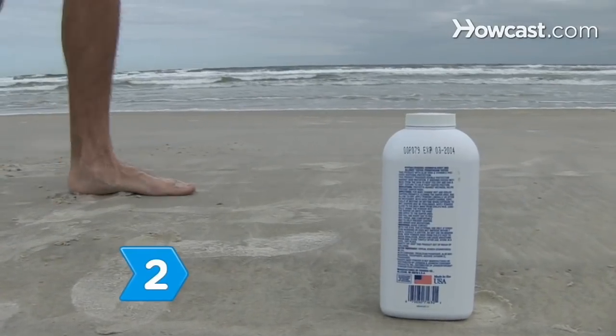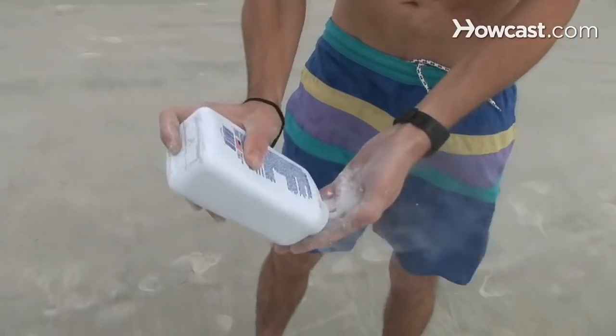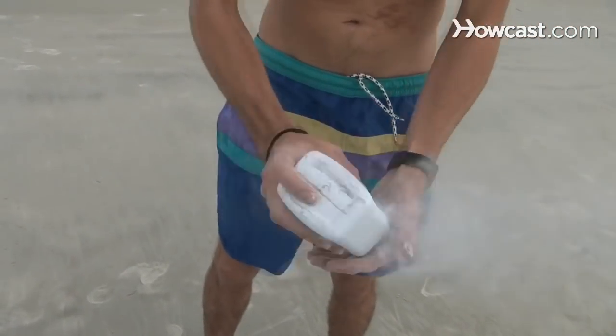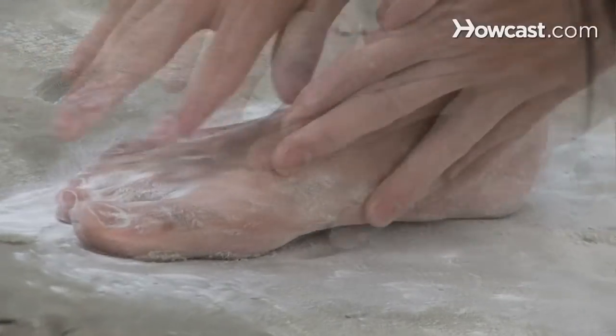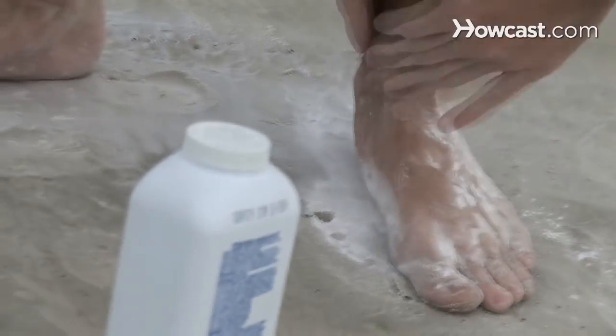Step 2. Shake some baby powder or talcum powder wherever you have sand on your body, like in between fingers and toes. It absorbs moisture and allows you to easily brush off any remaining grains with your hand.